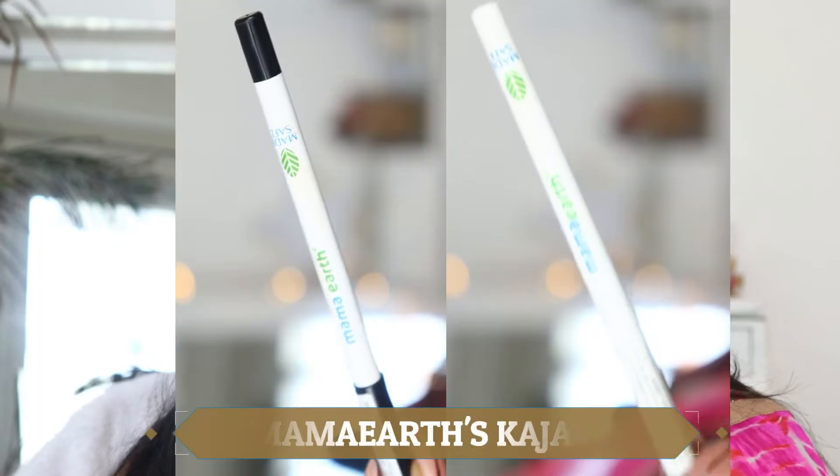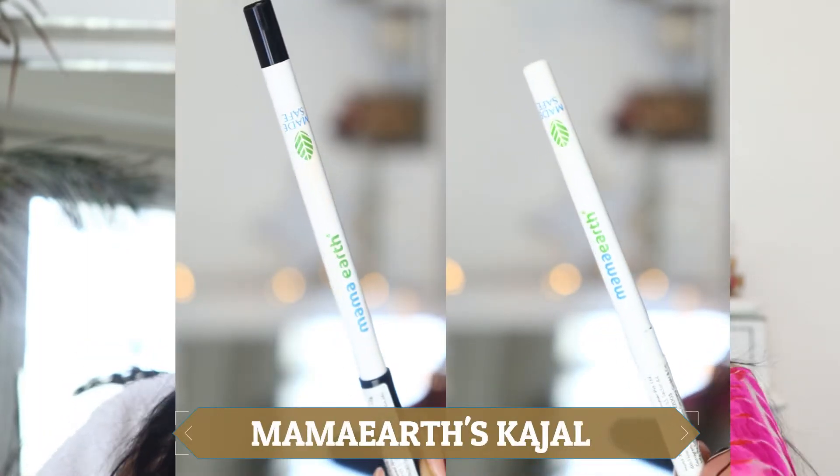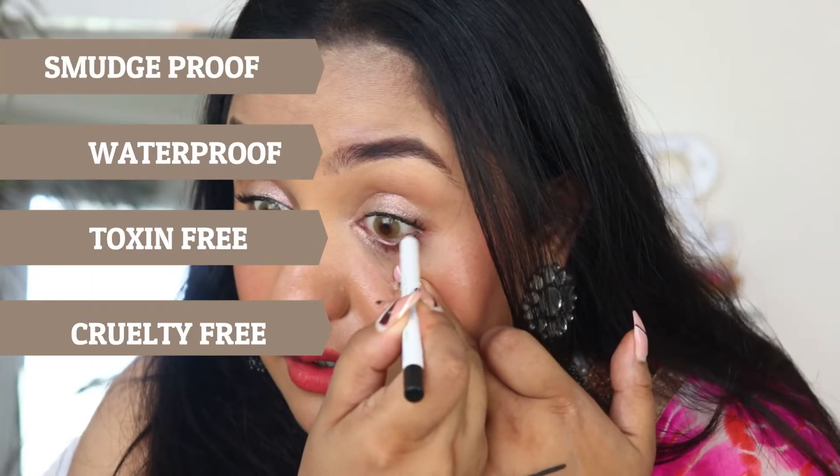I am here to review Mamaearth's latest launch. They have recently launched kajal. There are two variants, which I will show you right now. The best part is that they claim it to be India's first MADE SAFE-certified kajals, with the goodness of chamomile and castor.